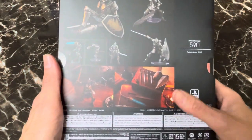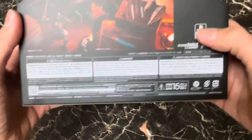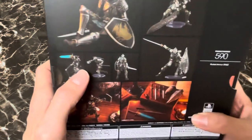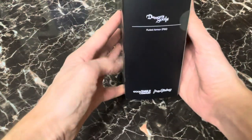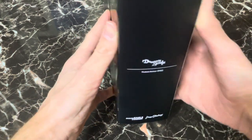This would be product number 590, the Fluted Armor PS5 Knight. There's Sony branding all over this — you get to see some of the accessories previewed here that we'll be checking out: the various blades, the shield, some poses. This bad boy comes with a lot. And on this side you just get the simple Figma logo and the Demon's Souls logo as well.